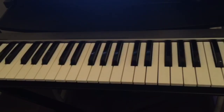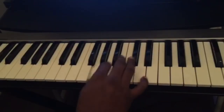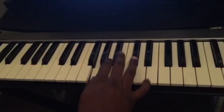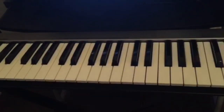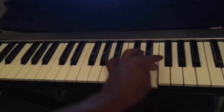Let's take one more key — let's say we're playing the scale in G, the key of G. One, two, three, you cross under, one, two, three, four, five, and you cross over. And it's the same thing for the left hand: one, two, three, four, five, you cross over, one, two, three, you cross under.